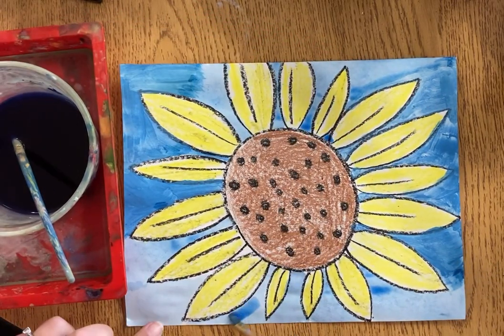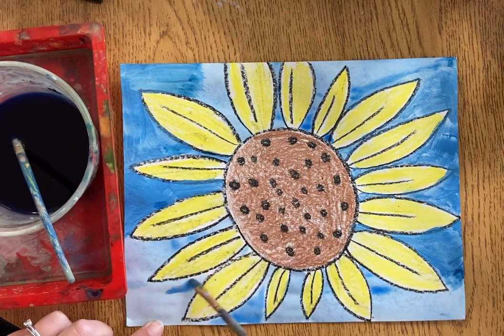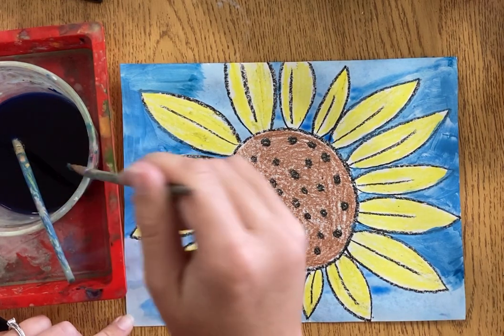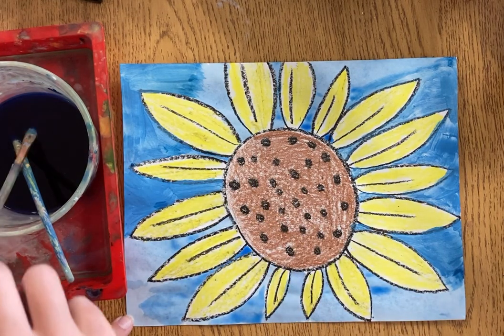I'm almost finished — I have almost all my white spaces covered. If it's really really light in an area, once it's dry you can go back and make another layer. But you don't want to do that when your paper's too wet, or it might rip it or put a hole in your art, and we don't want that.